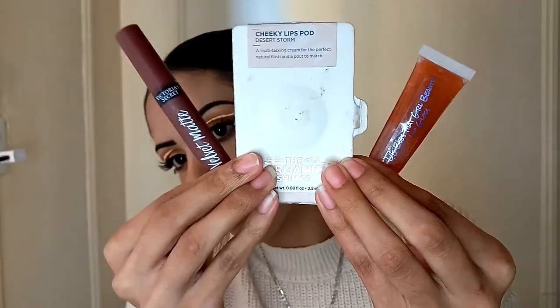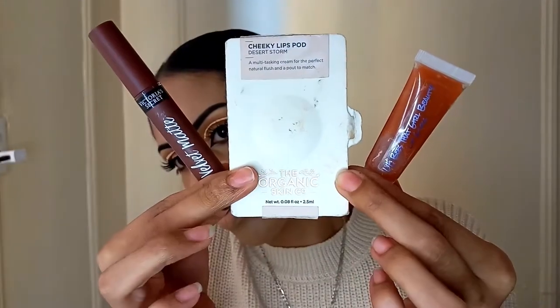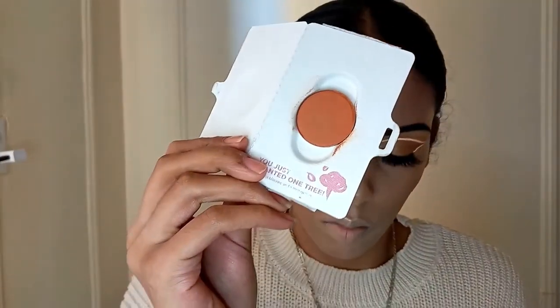Now we are on to the last part. I'm taking the Victoria's Secret Velvet Matte Cream Lip Stain in the shade Bold, the Cheeky Lips Pod in Desert Storm by The Organic Skin Coal, and this lip gloss in Copper by Libby's That Girl Beauty — it's a translucent, kind of glittery brown. This is a small business-owned company so you guys can check that out in the description.